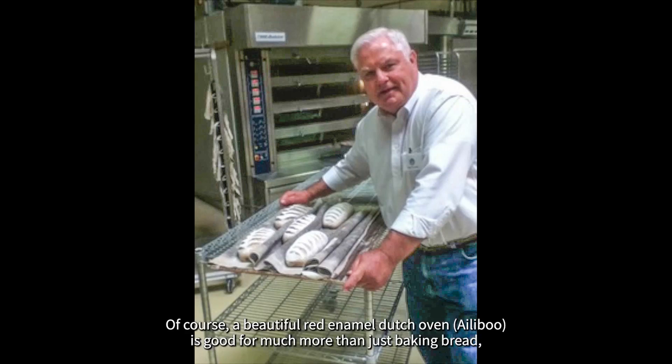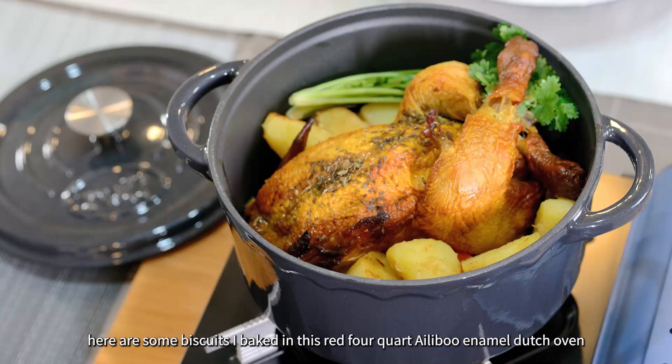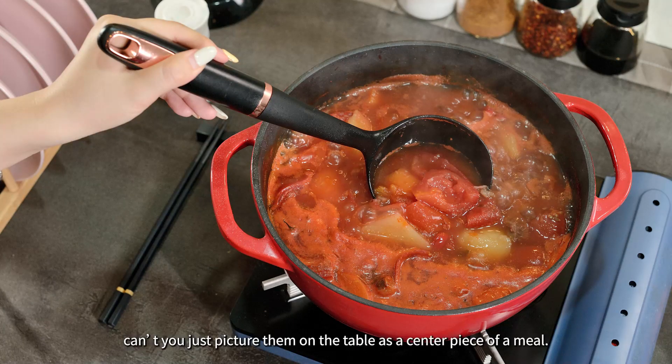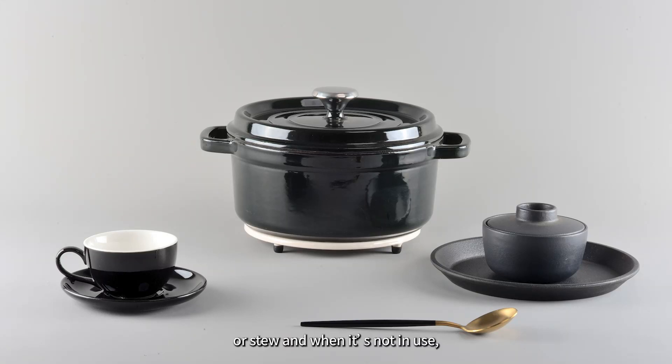Of course, a beautiful enameled Dutch oven is good for much more than just baking bread. Here are some biscuits I baked in the red 4 quart enameled Dutch oven using my two ingredient recipe — can't you just picture them on the table as a centerpiece of a meal? I can see this enameled Dutch oven used for chicken pot pie or any number of soups or stews. And when it's not in use, it's much too pretty to put in the cupboard.